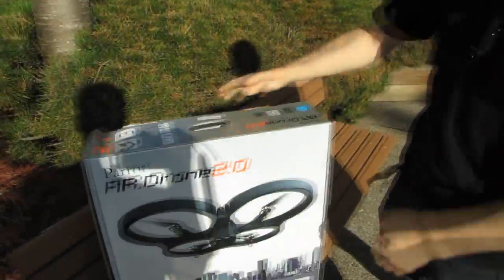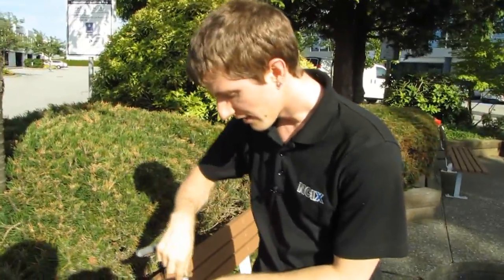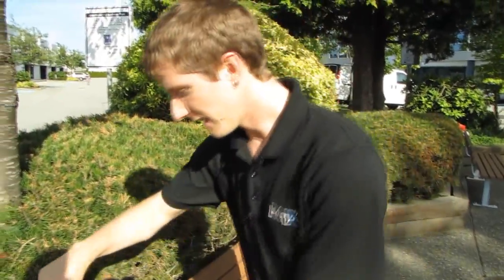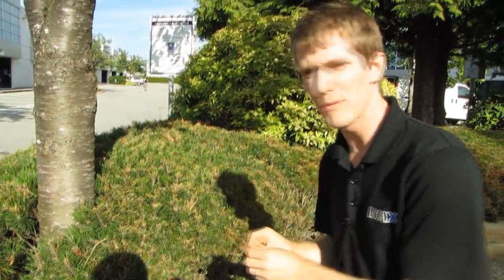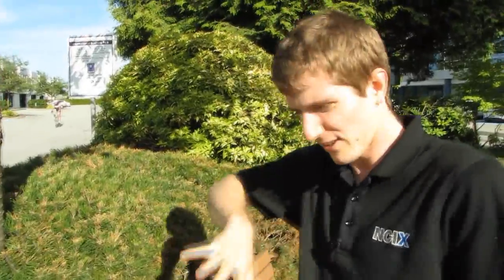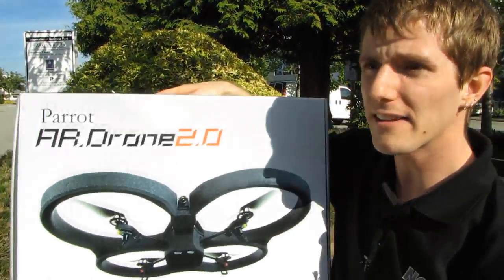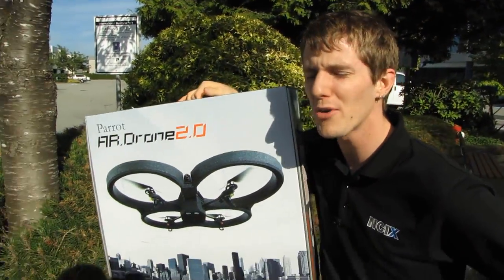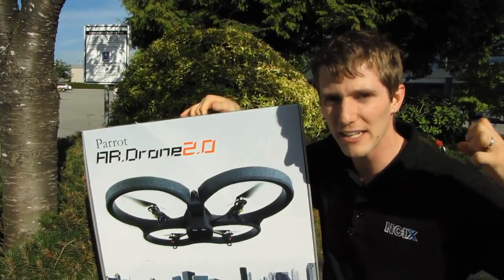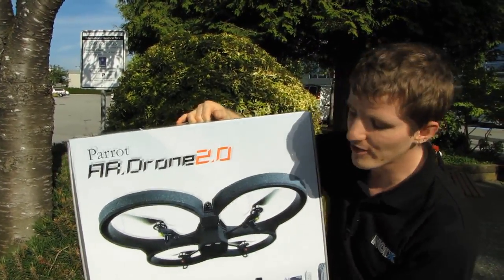This is basically like the original Parrot AR Drone except that it is smarter, faster, higher definition, more maneuverable, and it's got more features - it can flip around and stuff. Basically it's like the AR Drone except way better. I wasn't that excited about the original AR Drone, but what I'm excited about is where this is heading. This is the next evolutionary step.